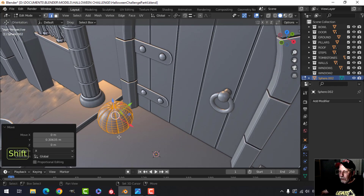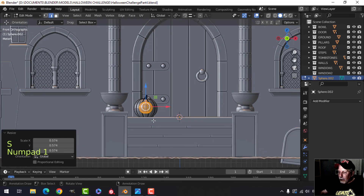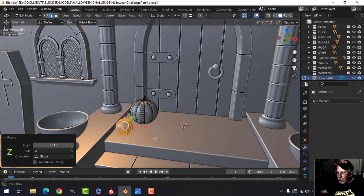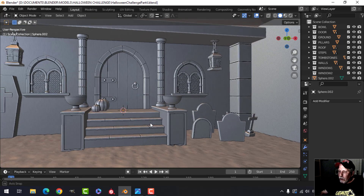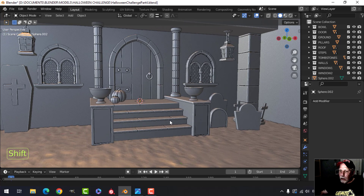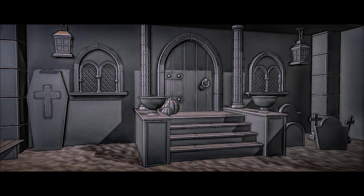Push the pumpkin down into the ground, find a position for it, then shift-D to duplicate, pull out another one, scale it, put it down lower, rotate in Z and turn it around. So we've got the lanterns and some pumpkins placed in the scene. I'm going to take a screenshot, edit it a bit to get the mood of the scene, and see how it's coming along.